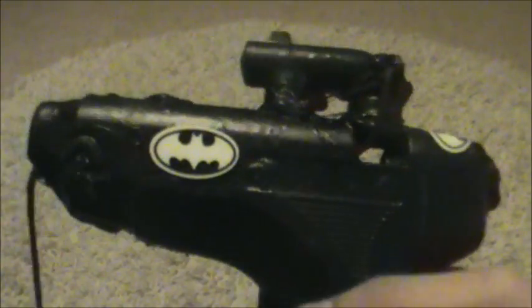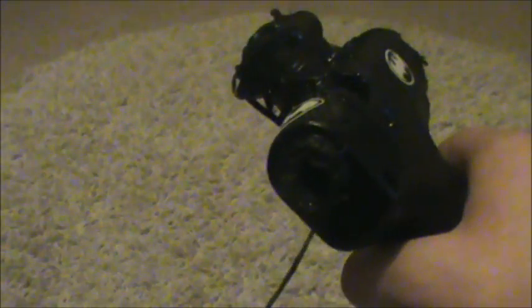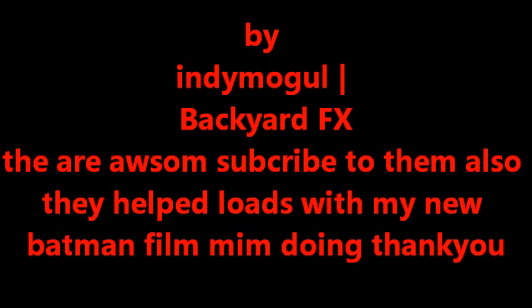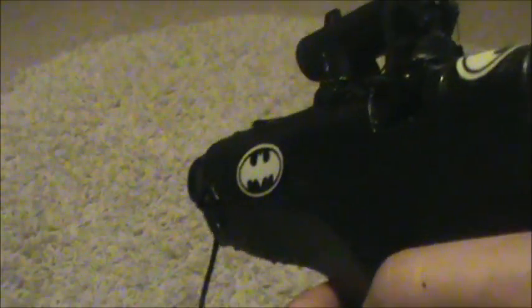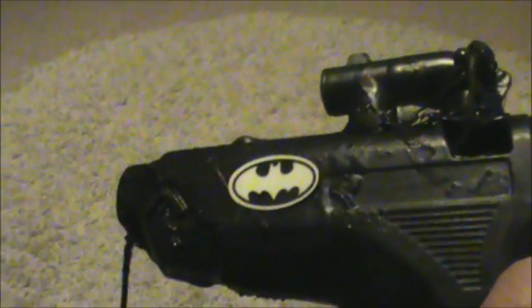I made a Batman grapple gun following the instructions of a YouTube tutorial — I can't remember their name, but I'll post the link at the bottom. I sort of made it my own with my own add-ons and things, and the Batman logo.